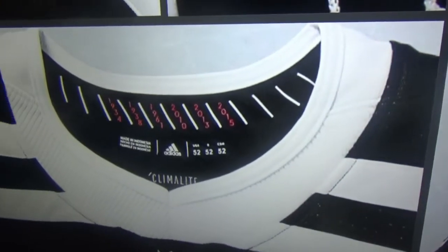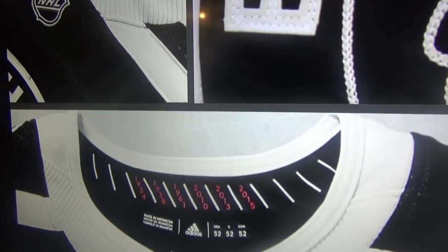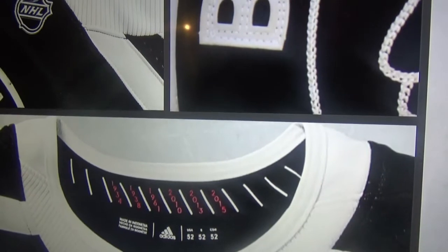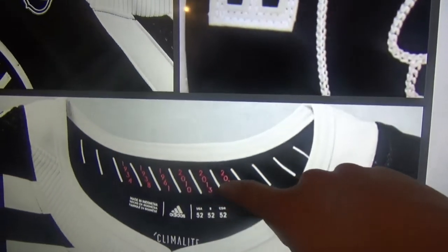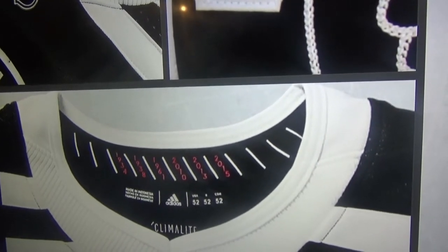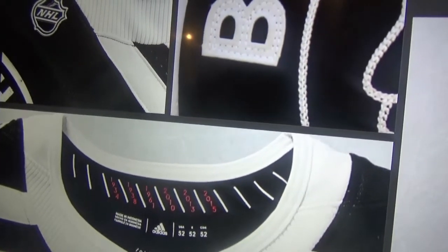The collar has all six Stanley Cups listed: 1934, 1938, 1961, 2010, 2013, and 2015. On the 2013 Cup, I would have liked it if Adidas put '17 seconds' in parentheses, because we're facing the Bruins in the Winter Classic and that's who we beat in the Stanley Cup — that's how we won it. I do like that detail on the collar.